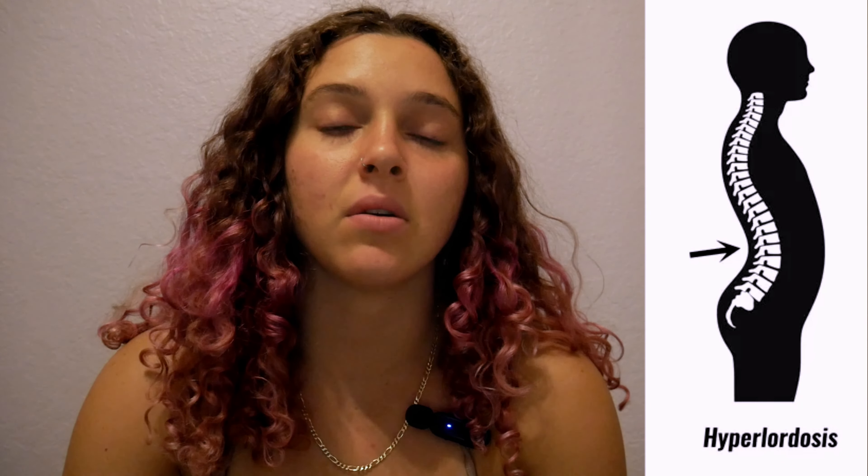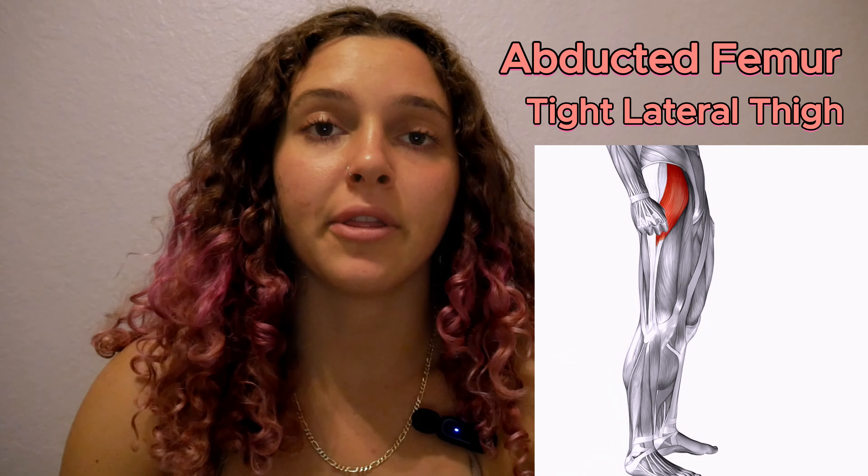There are a couple of different things to look for. The first is hyperlordosis in the back, which indicates that the iliopsoas is tight, leading to an anterior pelvic tilt. If you're doing the modified or regular Thomas test and the femur is abducted, this indicates that the lateral thigh may be tight.